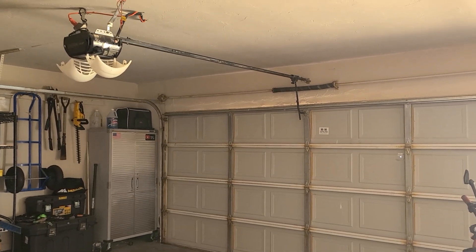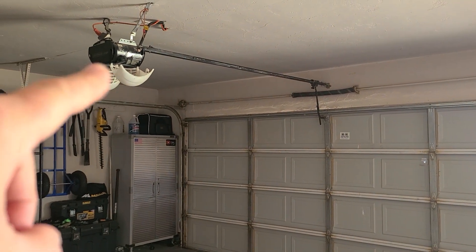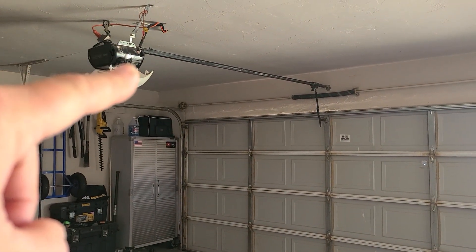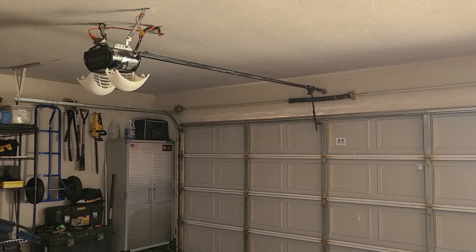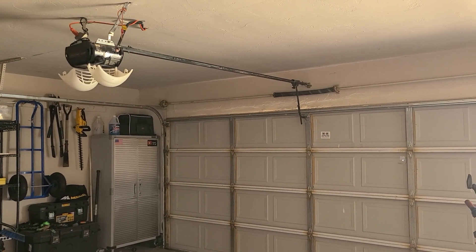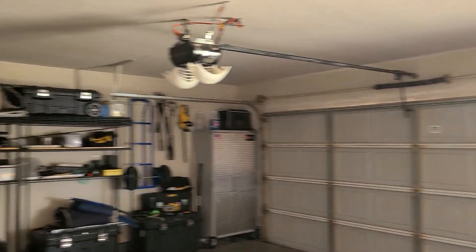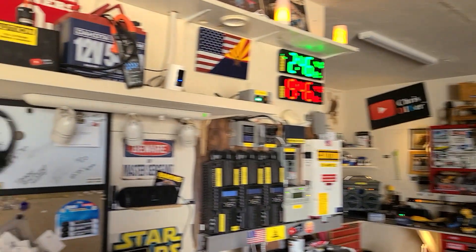All right, let's try this again. A viewer said to take the light bulbs out, so I did. I had a 60-watt on this side and an LED on that side, so maybe 70 watts draw when you push the button to lift the door because the lights come on. So this is what we got set up here.